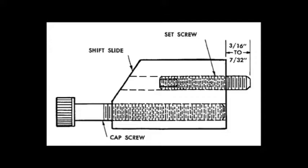The shift slide part number 60403 has a set screw which is factory set between 3/16ths and 7/32nds as shown in the diagram. If the set screw becomes out of specification, we recommend removing shift slide part number 60403 from the nose assembly and resetting the set screw between 3/16ths and 7/32nds, then reassembling the nose.